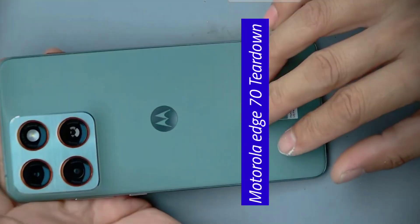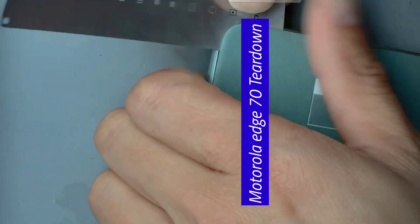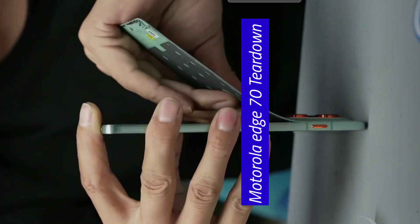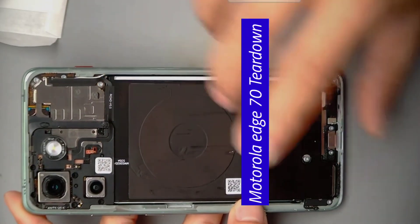Let's look at the internal structure of the Edge 70 and how it solves heat dissipation. The back cover has a texture, so we can't use a suction cup to remove it — we can only use a blade. The back cover is like tree bark, so I was very careful when disassembling. Now we remove the entire back cover. The battery percentage inside the entire body is much, much larger than the other phones I've disassembled.